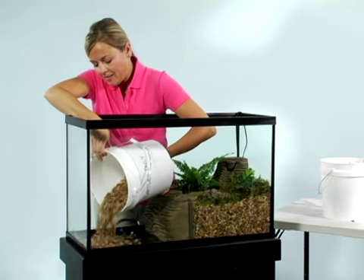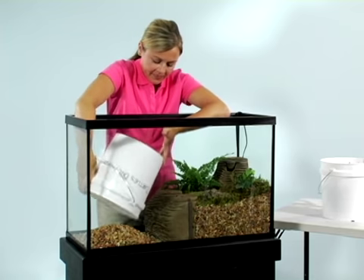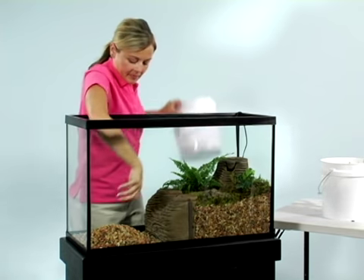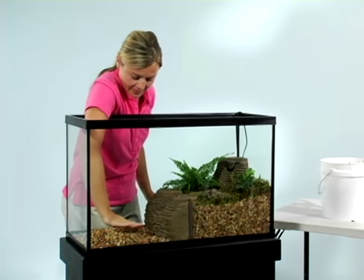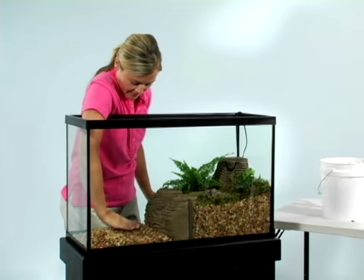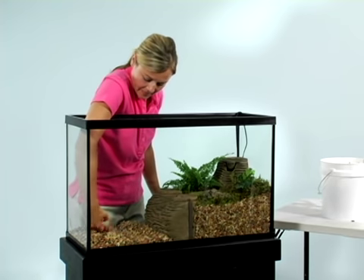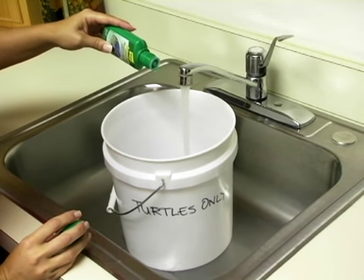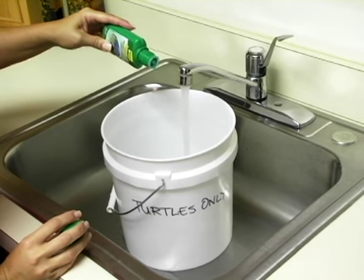Now for the water section. Many turtle owners opt not to use gravel in the aquatic section because turtles require frequent water changes and gravel makes it more difficult — it's your choice. If you use gravel, be sure you've rinsed it well. Be sure to add AquaSafe for reptiles to neutralize the harmful chemicals in tap water.